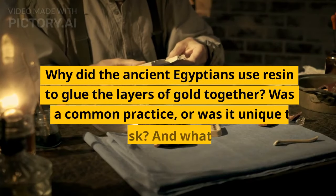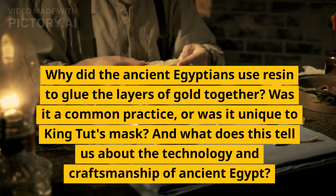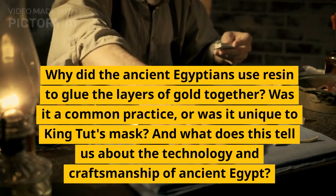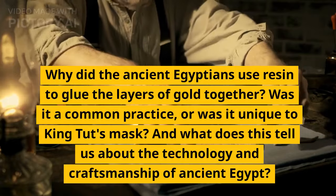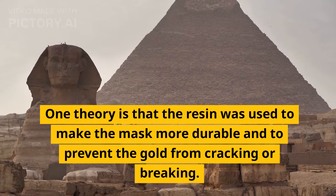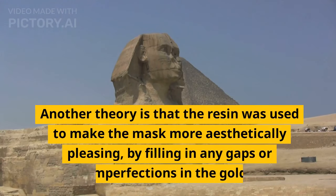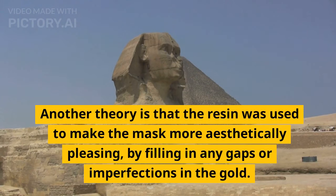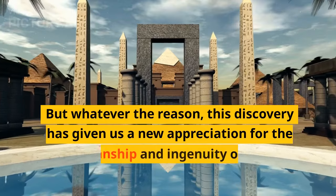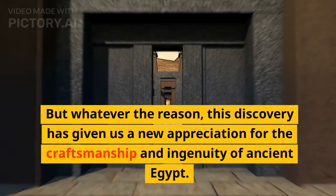Why did the ancient Egyptians use resin to glue the layers of gold together? Was it a common practice, or was it unique to King Tut's mask? And what does this tell us about the technology and craftsmanship of ancient Egypt? One theory is that the resin was used to make the mask more durable and to prevent the gold from cracking or breaking. Another theory is that the resin was used to make the mask more aesthetically pleasing, by filling in any gaps or imperfections in the gold. But whatever the reason, this discovery has given us a new appreciation for the craftsmanship and ingenuity of ancient Egypt.